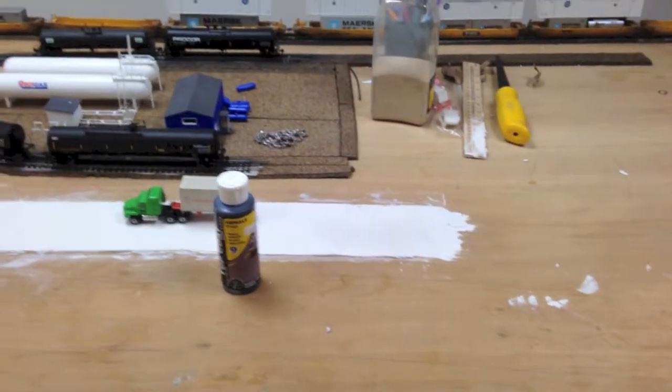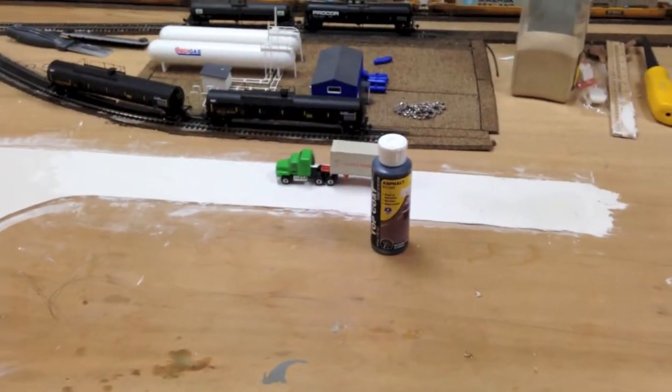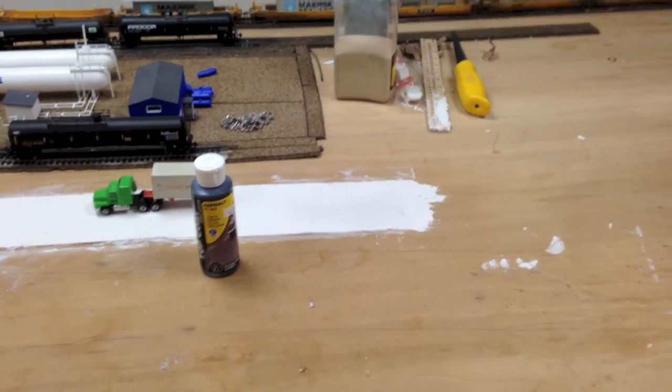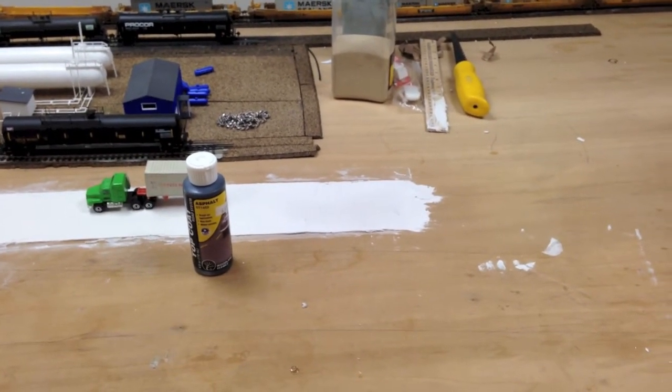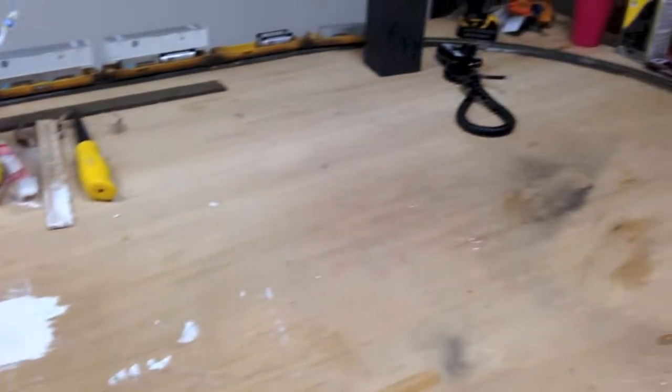As you can see, we stopped the road about there, just because we don't have enough Smooth-It, and also we don't have all the buildings yet, so we still need to map out exactly where the road's going to go — and that'll probably happen next summer. But it'll basically take an angle out that way and go off the edge of the table.